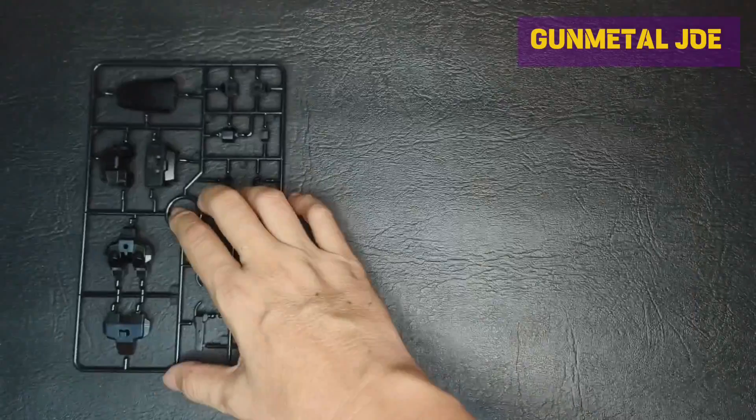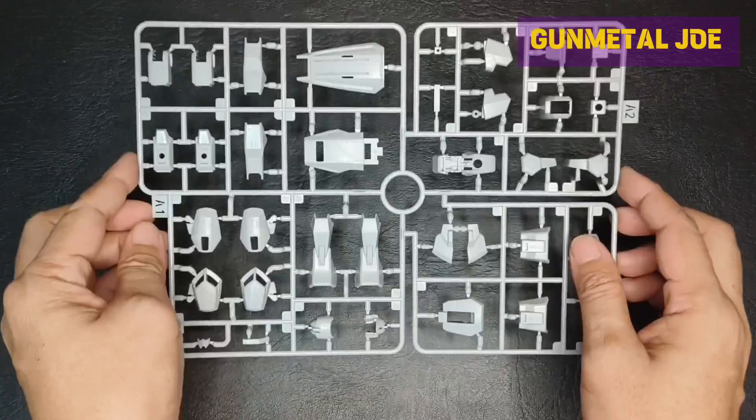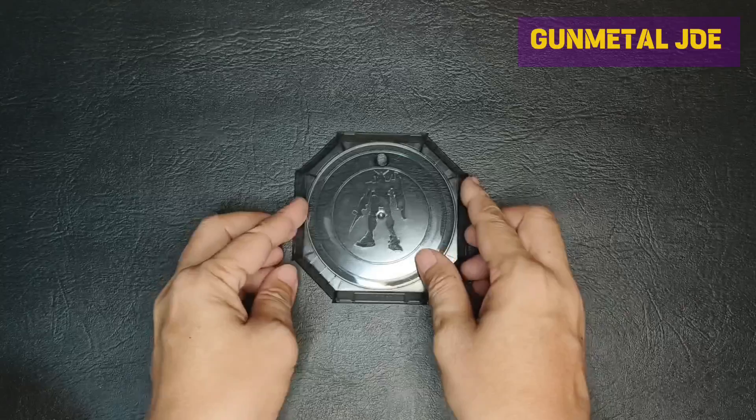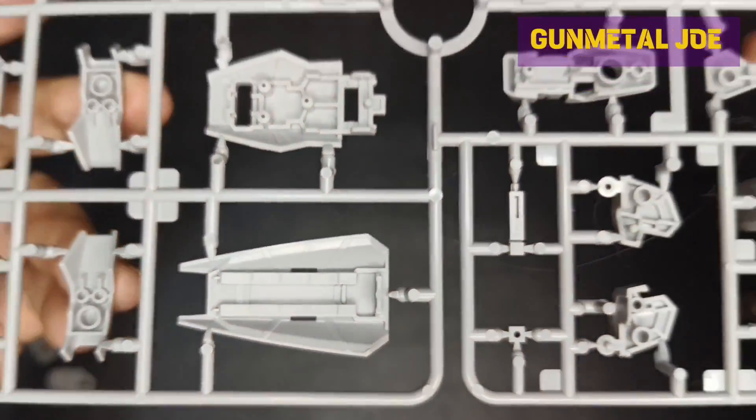Most of the plastic is in gray color, the inner parts are in gunmetal, black, and gold. We also get water slide decals and a premium action base from JMS. 80 to 85% of the runners is undergated.